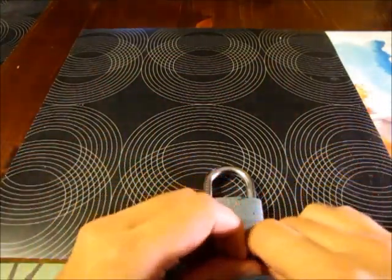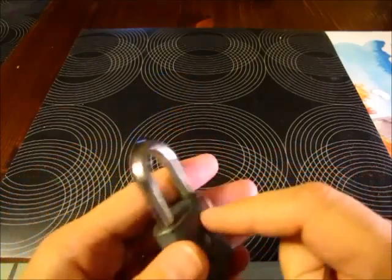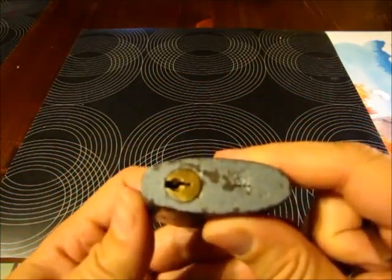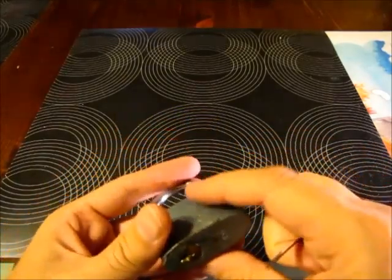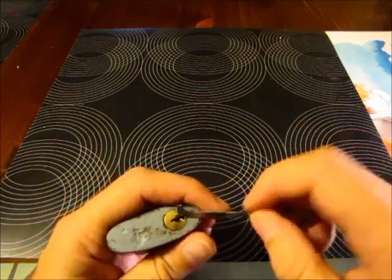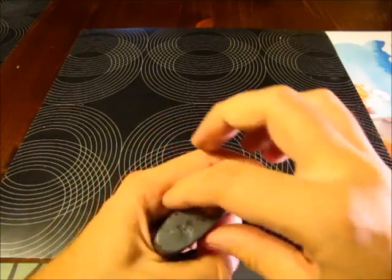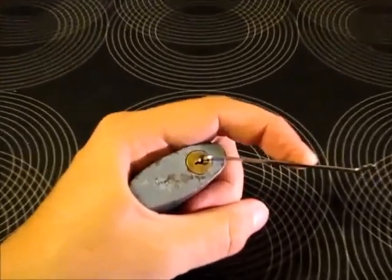Good evening everyone. The padlock that I will open tonight is one padlock — looks to be quite old, old-fashioned at least. I got it from NoTrickPony; he gave it to me to have some fun with it. It's a nice lock, I like it — small — and I will try to pick it for you tonight.